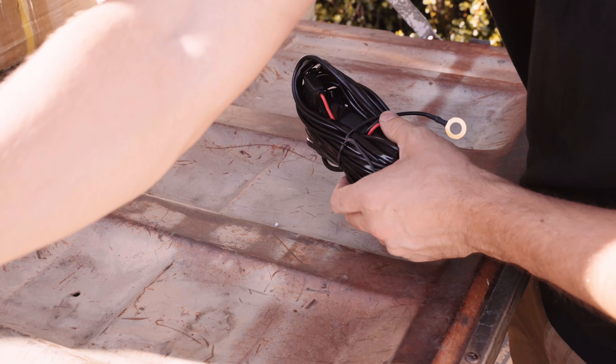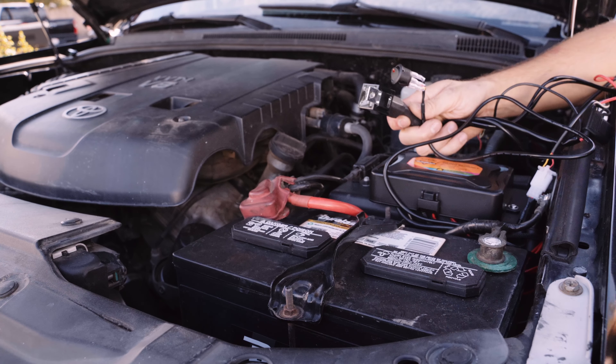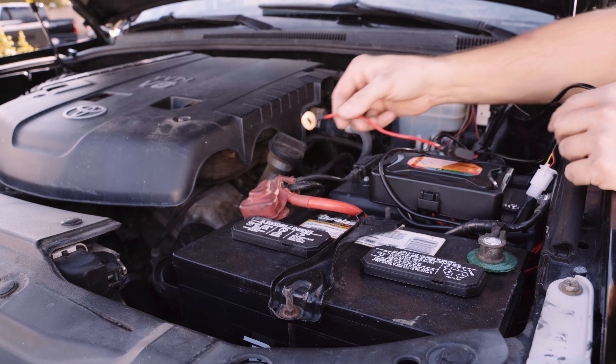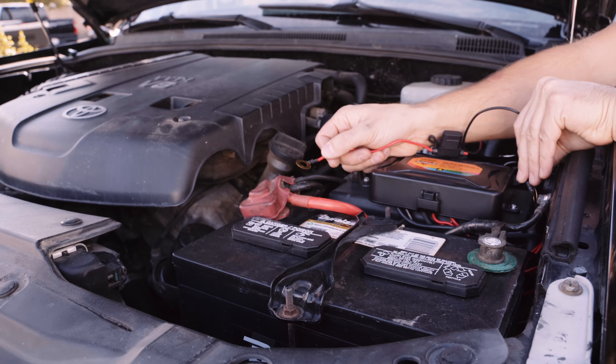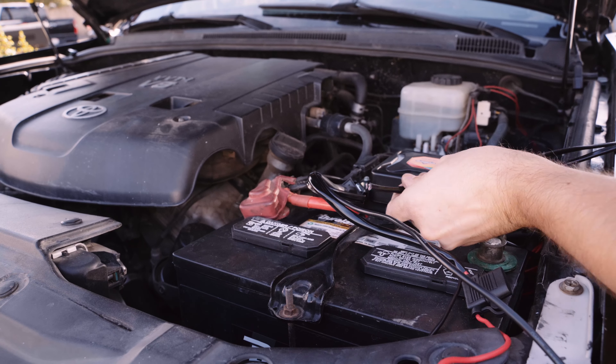The relay is what plugs into your battery to power the lights while sending a low power line to a switch that you mount in the vehicle. If you plan to use it, all you need to do is connect the red wire to the positive side of your battery and the black wire to the negative side or to a body ground next to your battery. Then mount the relay somewhere safe with self-tapping screws or zip ties.